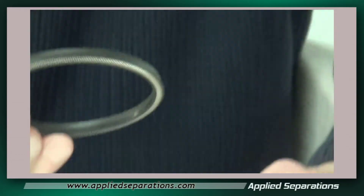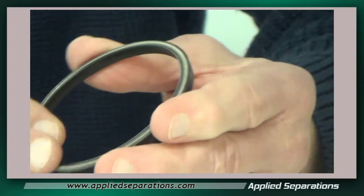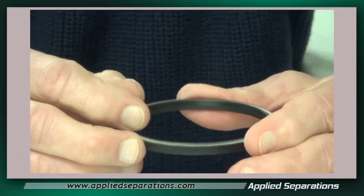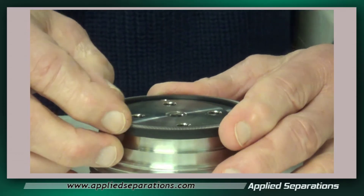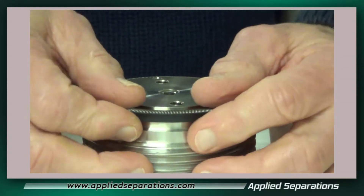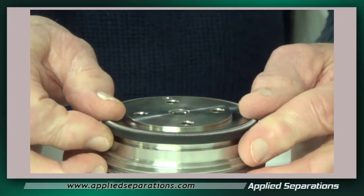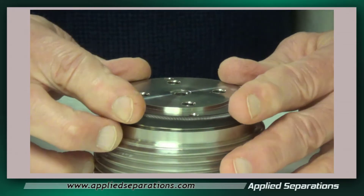We have a new cup seal here. As you probably already know, the open side of the cup seal should face the interior of the vessel — the pressure side of the vessel. So we just gently push this on here, making sure each side is pressed down a little at a time so you don't put any marks into the cup seal.